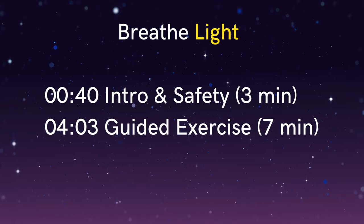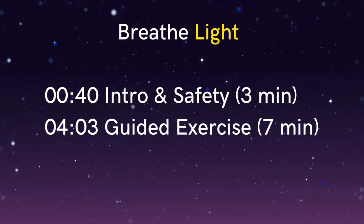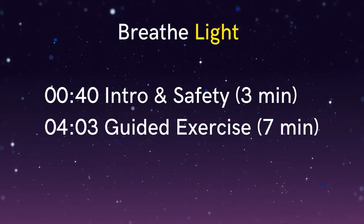So central to Buteyko breathing is the concept of air hunger. Air hunger is the feeling of not getting quite enough air — like you'd like to take a deeper breath but don't. That feeling that you get when you're walking up a hill or swimming underwater.